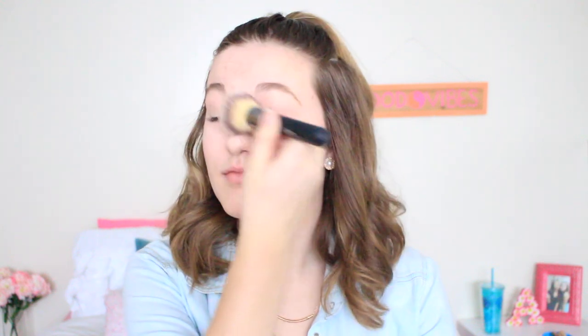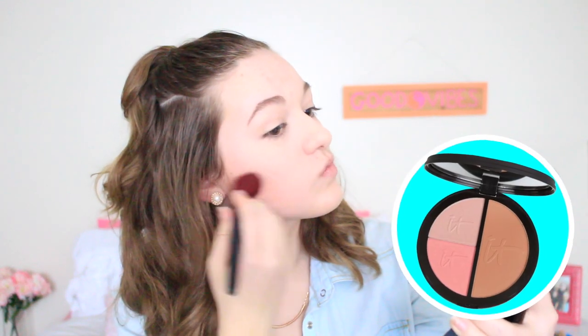Then I just wipe away the excess powder, and to bring color back into my face I'm applying some bronzer and blush. I've been really into highlighting too, so I've got to apply some of that — it just gives my face a nice glow and I love it.